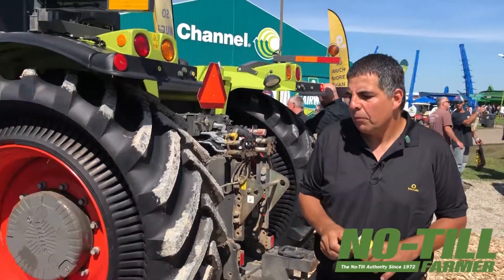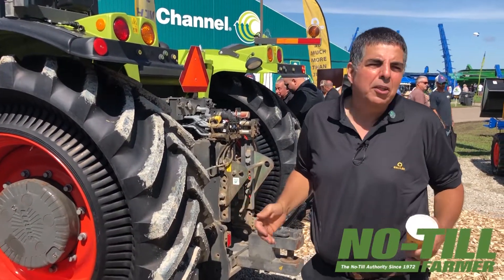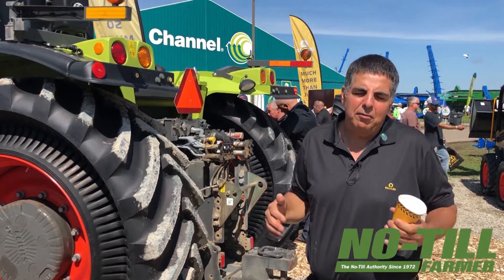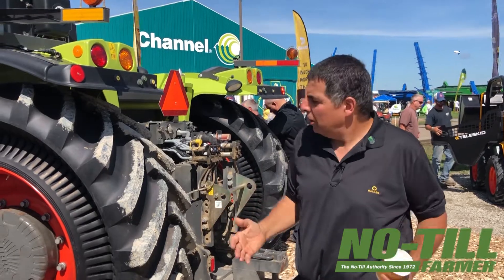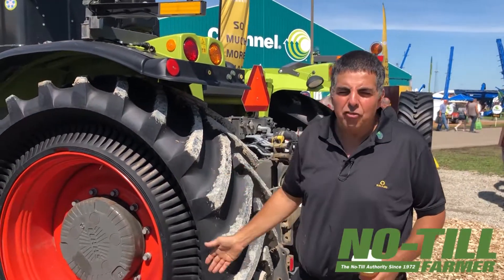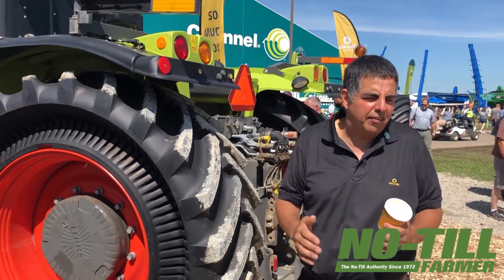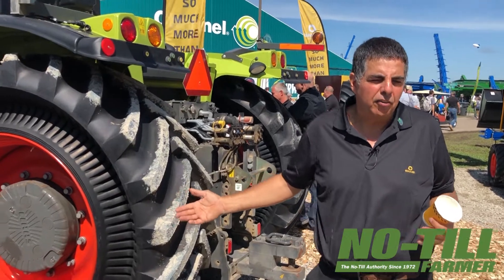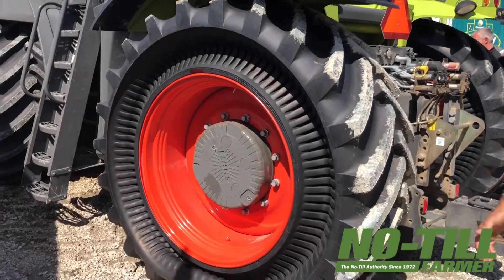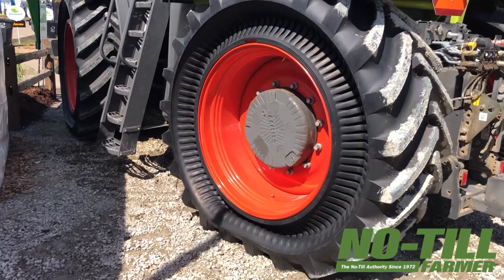That would maybe be the first thing every user would notice, which is very important when dealing with skid steer — like this one in the back. All together, as a product it's a tire: it sits on a standard rim, it's manufactured in a tire factory utilizing the same machinery, the same production line. Yet in properties it's closer to a track — the simplicity of a wheel with the benefits of a track.